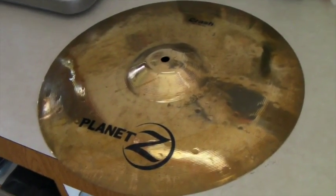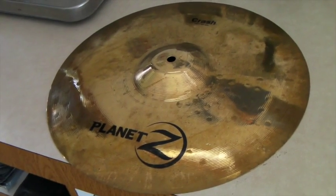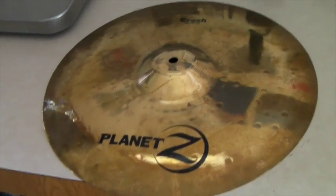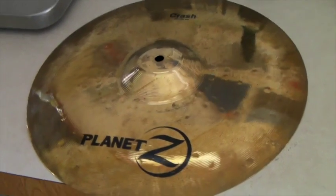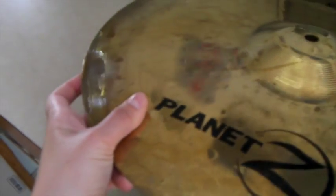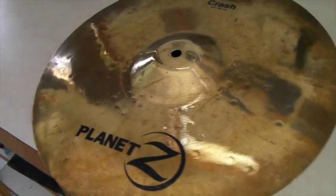This is a Zildjian crash cymbal. I think I showed before that I sold a set of hi-hats for $150. The crash cymbal by itself is not worth that much — this one's got a little bit of wear, some tarnish, and actually has a dent — but it still sounds great and it sold for $50.